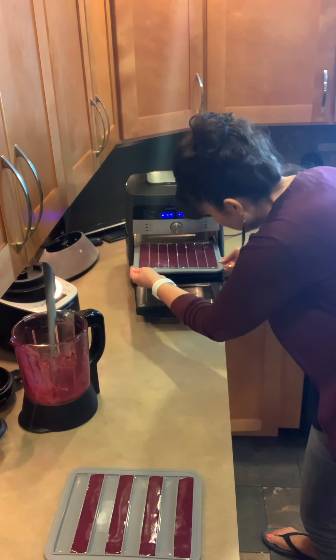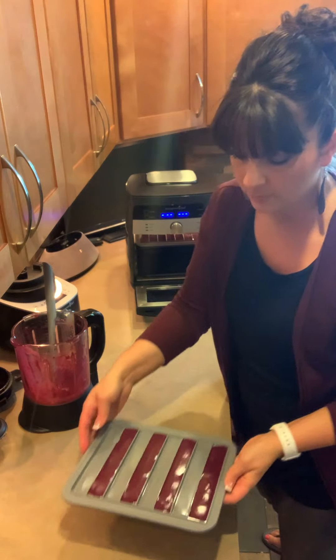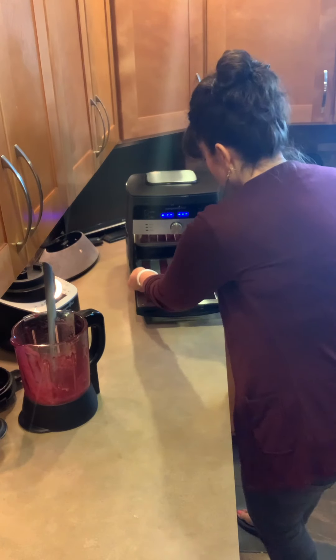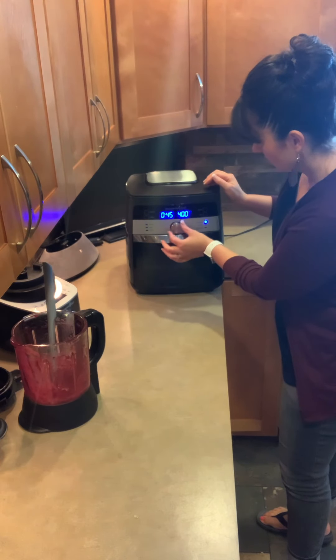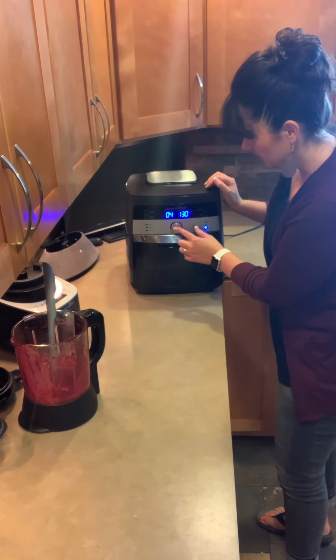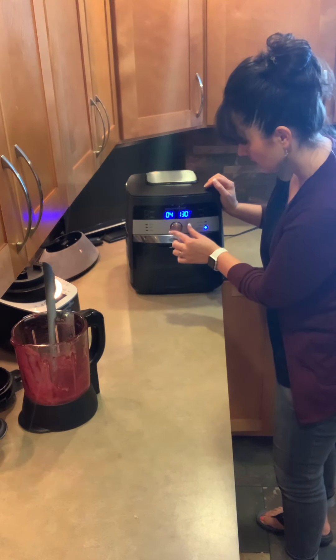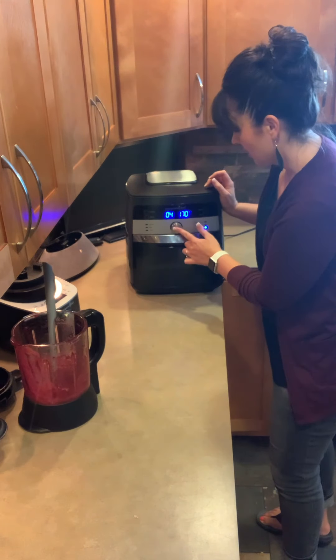I'm just going to slide this in here and it stays nice and firm. You don't have to worry about it wiggling around a lot. It's reinforced around all the edges. It actually comes with three trays — I'm just doing two this time; I could have doubled the recipe and filled up all the trays. We're going to close that door, then go to the dehydrate setting. I'm actually going to kick up the heat a little bit — we're going to set it to 170°F and four hours and start it.